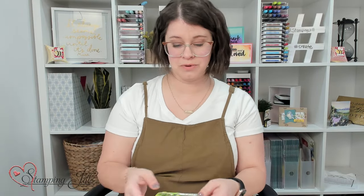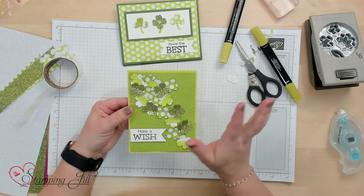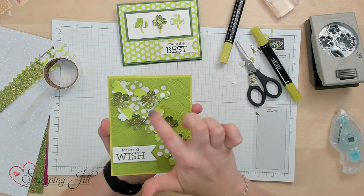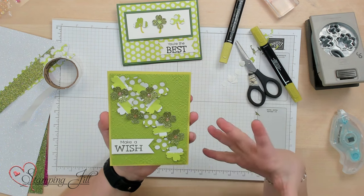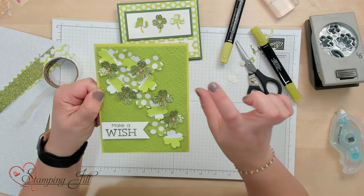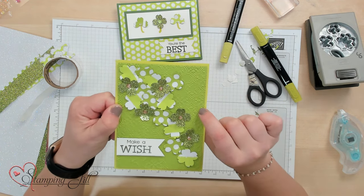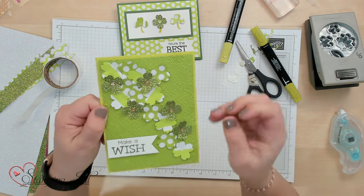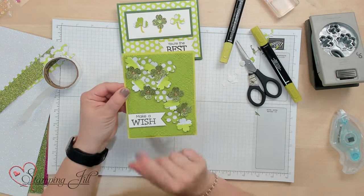I'm going to show you one more card that you can do using this punch. I'm not going to make this one, but I thought it was so cute. Again with that really cute glimmer paper that just pops right off of there. I also used the Quatrefoil Tile embossing folder on the back because I thought those kind of looked a little clover-like as well. And it says 'Make a Wish.' So cute.